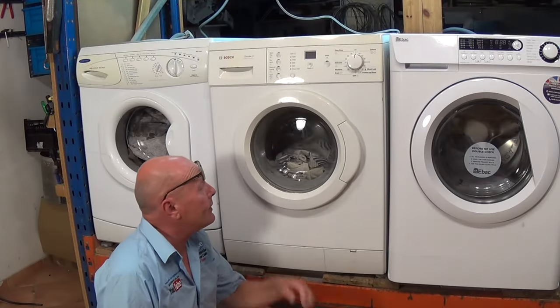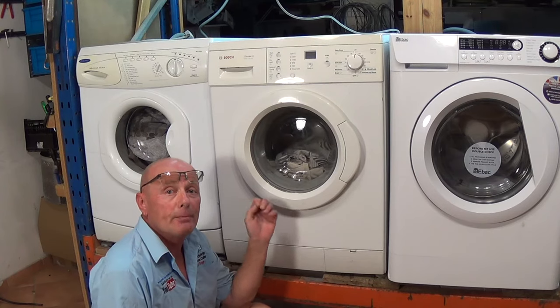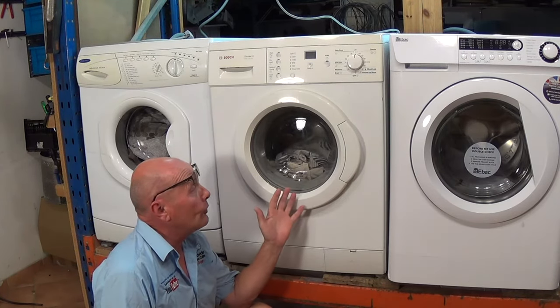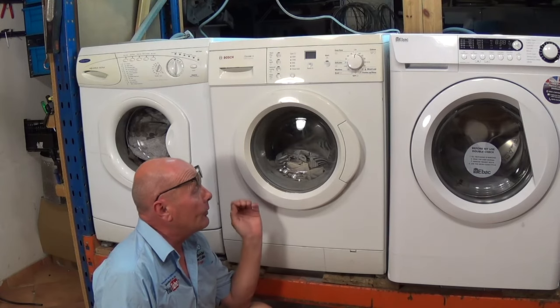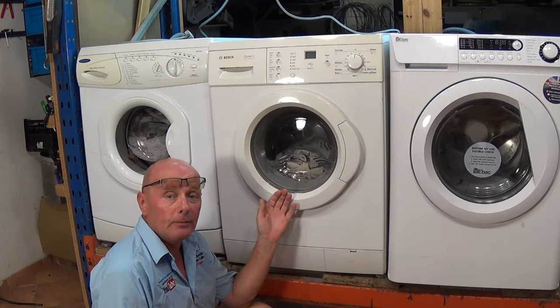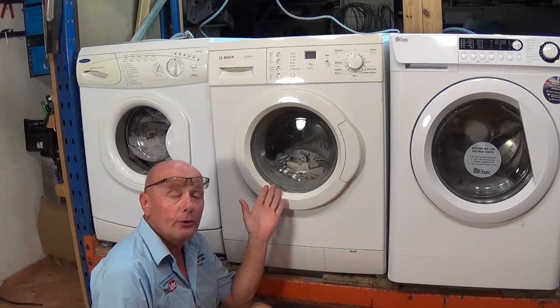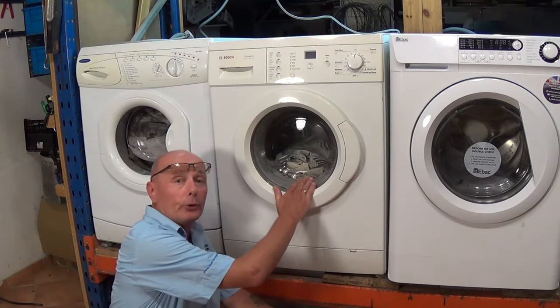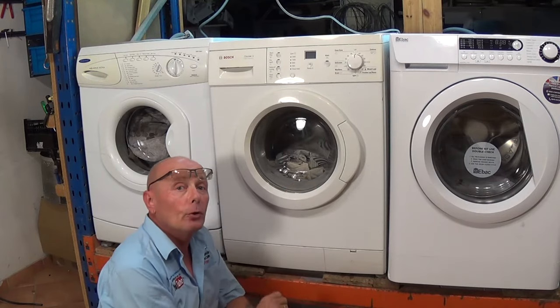Hi, welcome to How to Repair. In this video I'm going to show you a simple repair. I did a wash on this machine yesterday, the machine had finished its cycle, I turned the power off, and came back this morning to find the drum had filled with water.